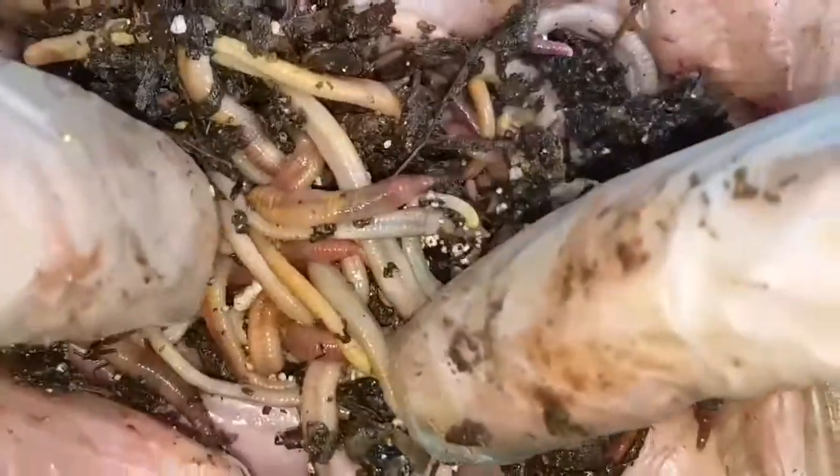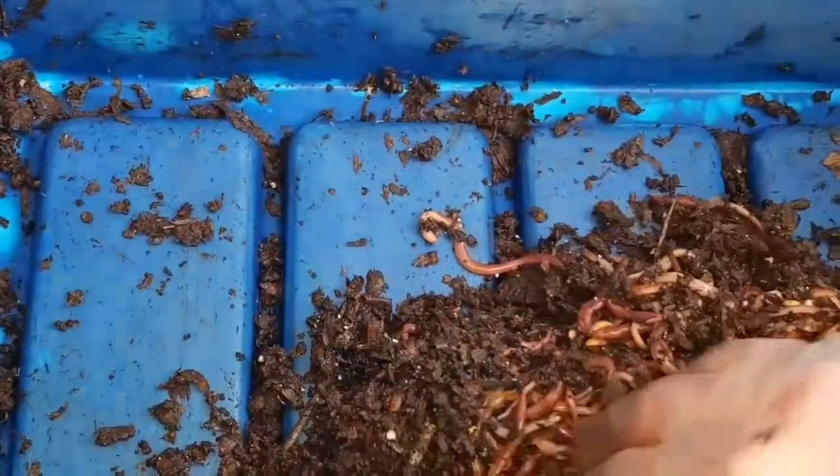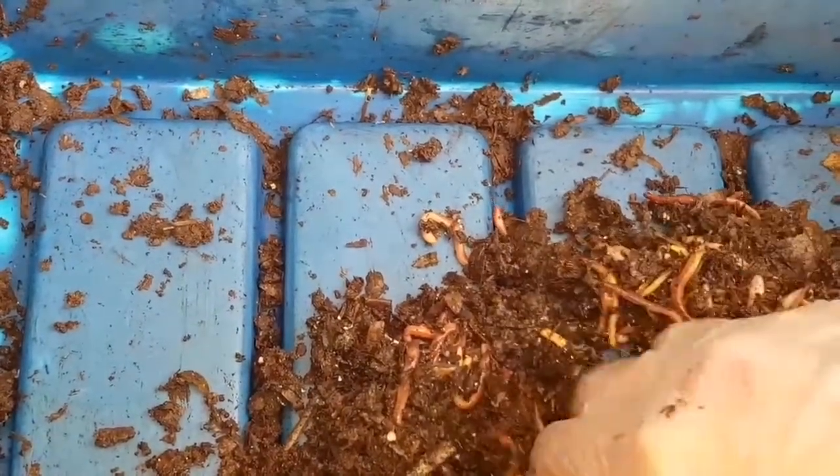In these 316 worms, there are a lot of very young worms — baby worms and juveniles. When I say baby worms and juveniles, I mean worms that don't have a saddle or a clitellum, so they're not adults. They're not able to reproduce, and that to me would seem to suggest there was quite a bit of die-off in the bin.